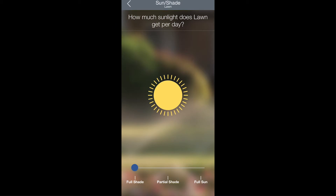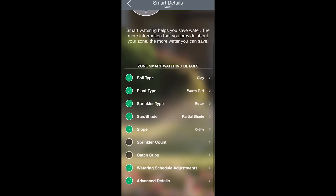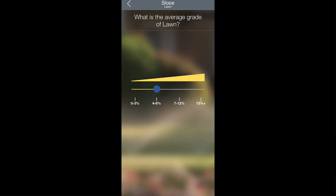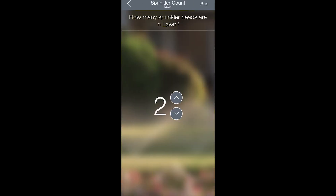Then you can select the amount of sun that that zone gets — either full shade, partial shade, or full sun. And then you can select the slope of the ground in that zone.